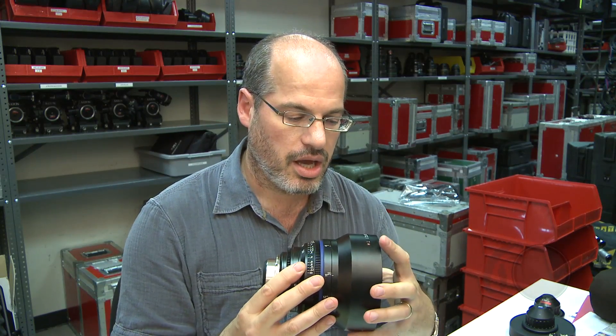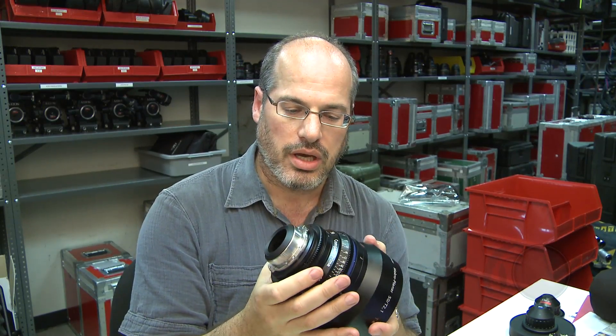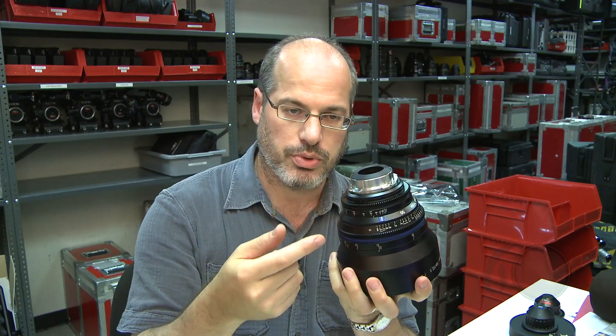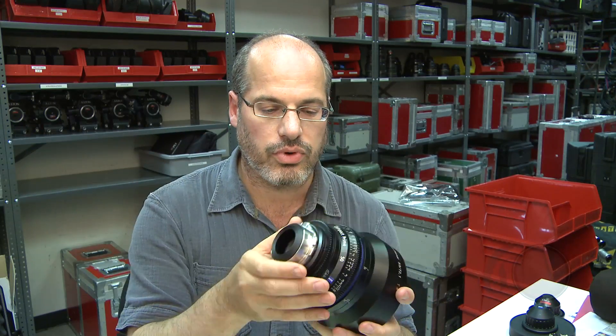There are a lot of new offerings in the 35mm cine lens world, and this is one of them — a brand new one from Zeiss. This is a macro 50mm compact prime. They are available in PL mount and switchable to Canon EOS mount, so you can use this on the Canon 5D. It actually covers the full sensor area of the Canon 5D — it's meant for that format.